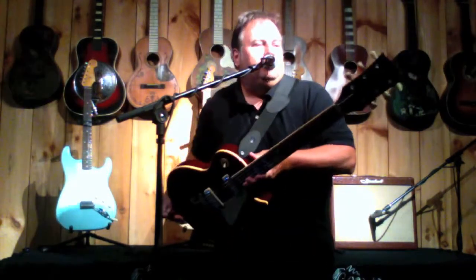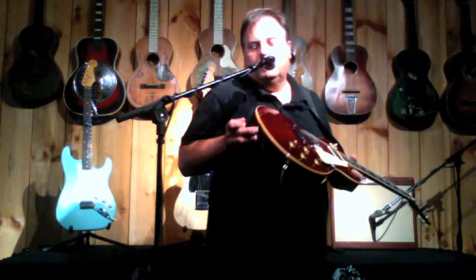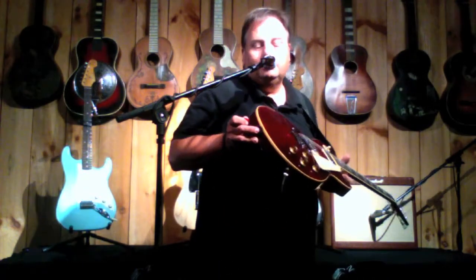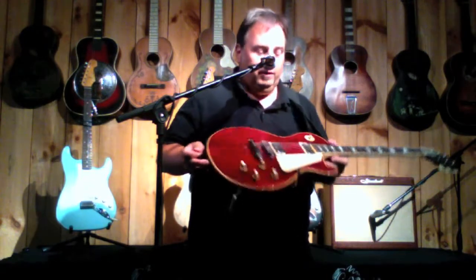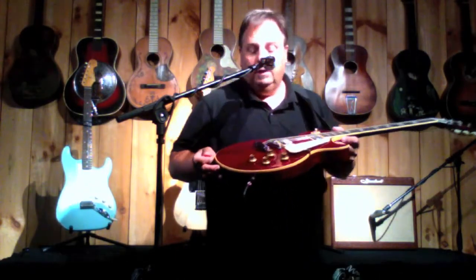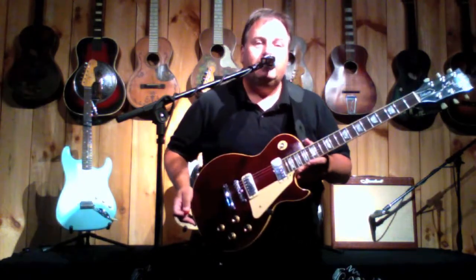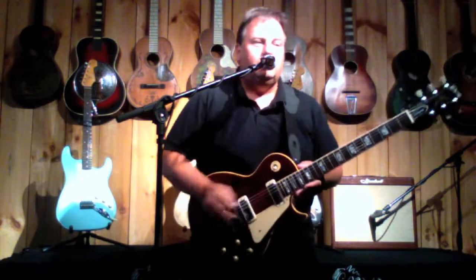Got a couple things: changed tuners, Kluson, brand new ones, really nice. Has a small repair on the back on the end pin — somebody got a little carried away rocking away, but that's what this guitar is for. Otherwise it's all original, and it's in pretty darn good shape for a guitar of its age — 1976. Geez, I was still in high school.